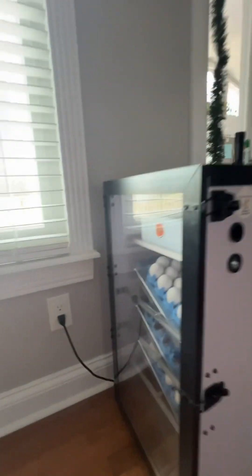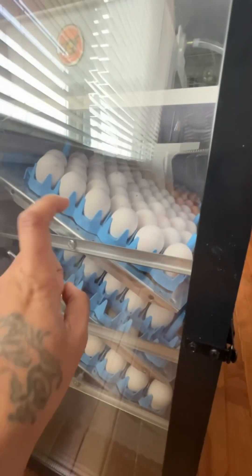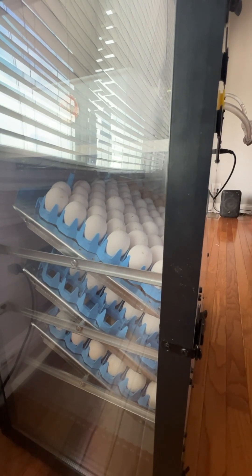So this incubator holds 288 eggs, and as you can see, it's slack hole. Each rack holds two of these blue trays, and each tray holds 48 eggs.